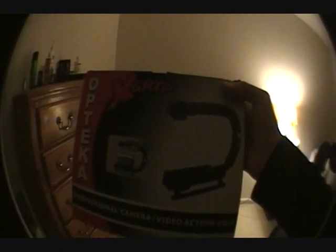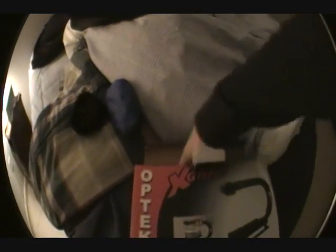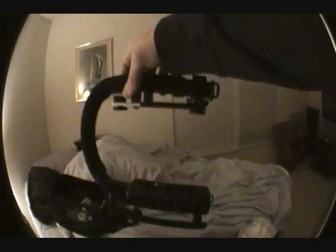So now for the new stuff. For my birthday, which was this past weekend, I got a grip for it. And along with the grip, I got a light, so let me put those on real fast and I'll show you what they look like.